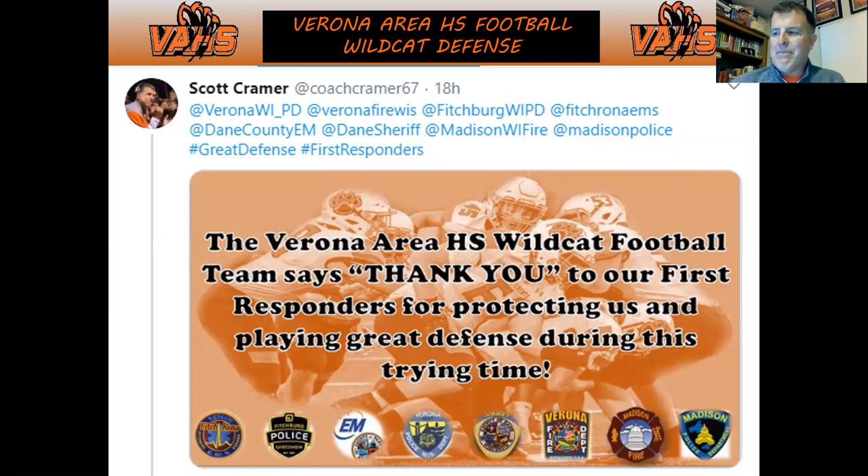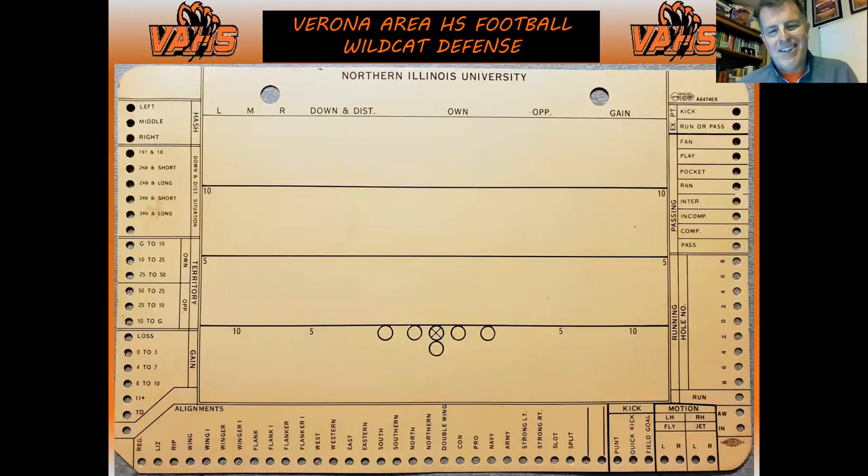This is a scouting card — about the size of half a sheet of paper — from when my dad was defensive coordinator at Northern Illinois University. This is scouting from the late '60s and early '70s. They'd use punch cards, punching out whatever the situation was, then using an ice pick to pull them out. My youth of scouting was having these punch cards in our house in DeKalb, and then my dad brought similar stuff to Grafton.